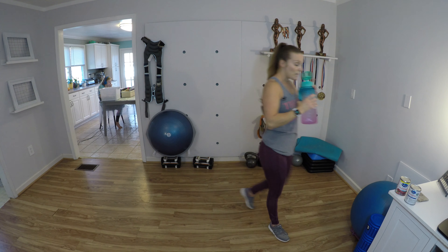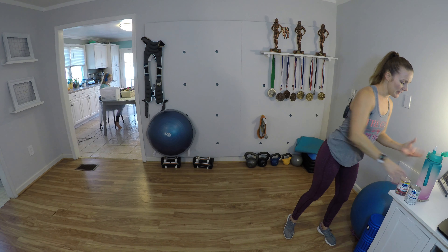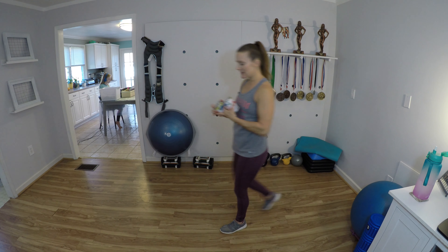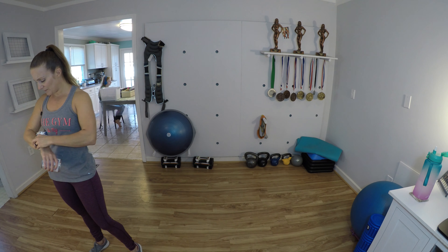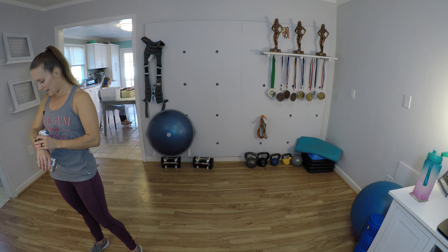Once we get the timer going it's only going to be about 10 minutes. The first two intervals are actually going to be like our warm-up intervals and then we'll have eight more intervals after that of some fun intense exercises, one right after the other. Each exercise we're doing for one minute — it's basically an EMOM workout, every minute on the minute we're changing exercises. If you have a fitness tracker go ahead and turn it on while I get my timer going.